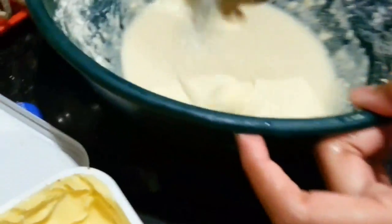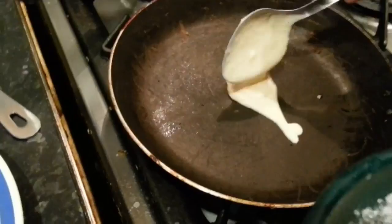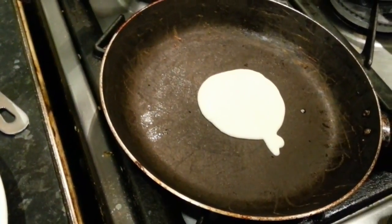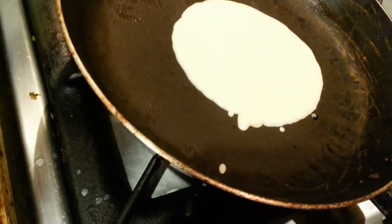We're pouring in about a tablespoon — a big soup spoon — and then you let it spread around. Spread it around, yeah.